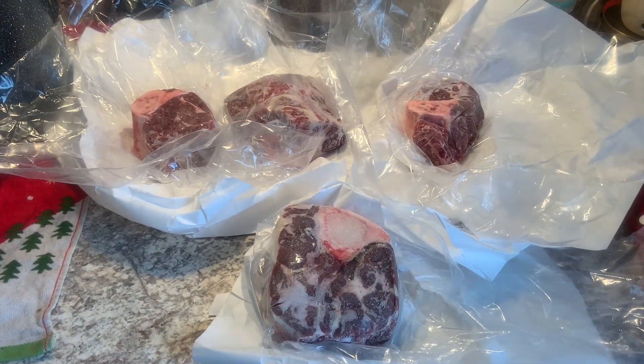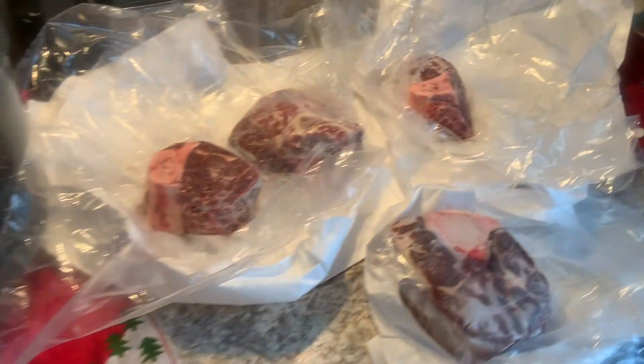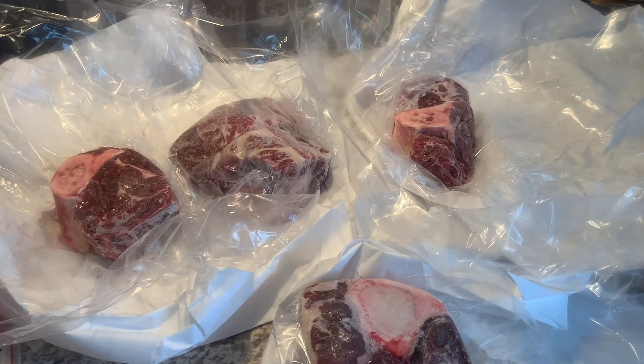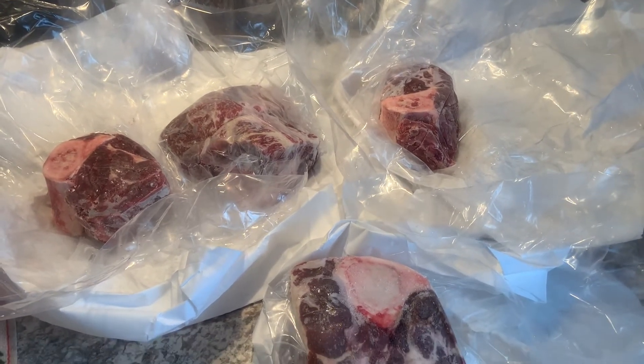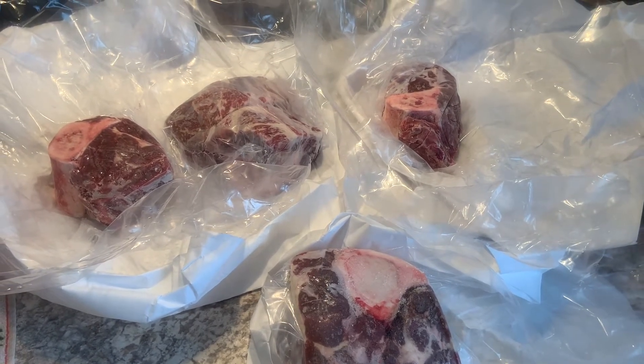Right now, we just took them out. We have a pot over here. We're going to blanch these bones for about 20 minutes, and then we are going to roast them between 425 and 450 degrees, about 30 minutes per side. You want to get a nice brown on these bones — it just brings out the flavor.